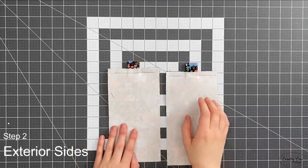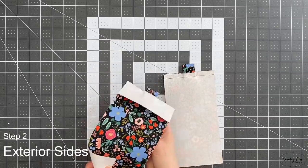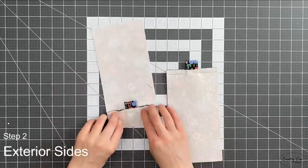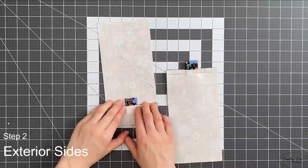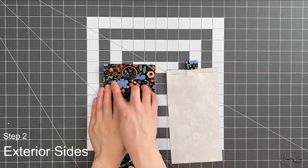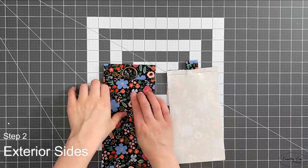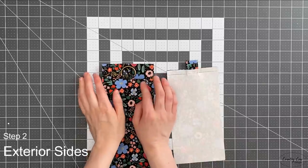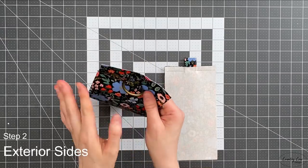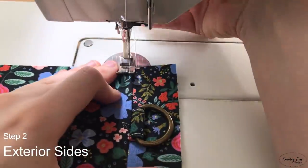Both of those are now sewn together. The reason I have you draw a line is because it can be hard with a zipper foot to keep your seam allowance correct, especially coming over the D-ring. Push the seams down behind the main side panel so your D-ring is pointing upwards. We're going to top stitch through here with an eighth of an inch seam allowance, then top stitch again just below it with a quarter inch seam allowance — this gives extra strength. Do the same on both pieces.